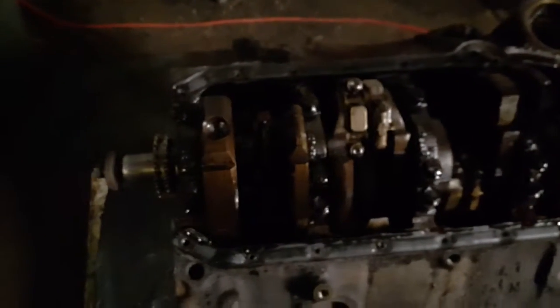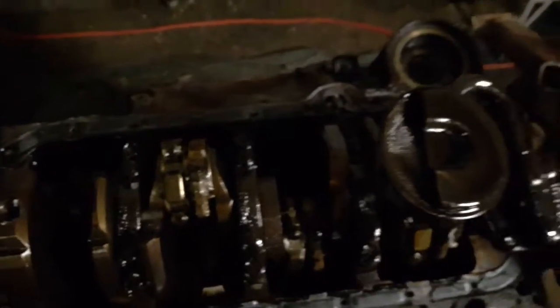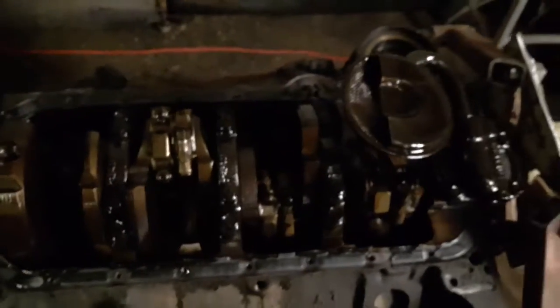Anyways, just wanted to give you a quick look on the inside of this thing. It's very clean for a vehicle that's this old — there's no sludge, it's just dirty oil.